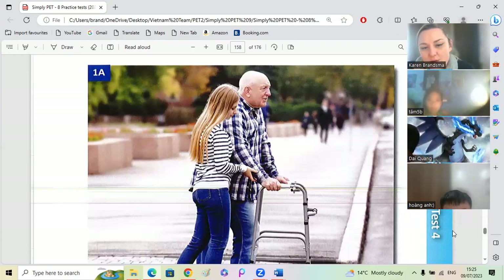Do you think she knows this old man? Do you think maybe it's her grandfather? Maybe yes. Do you think it's hot or cold? It's cold. Why do you think it's cold? Because the people are wearing jeans and a sweater. Yes, very good. Well done, Hong An.